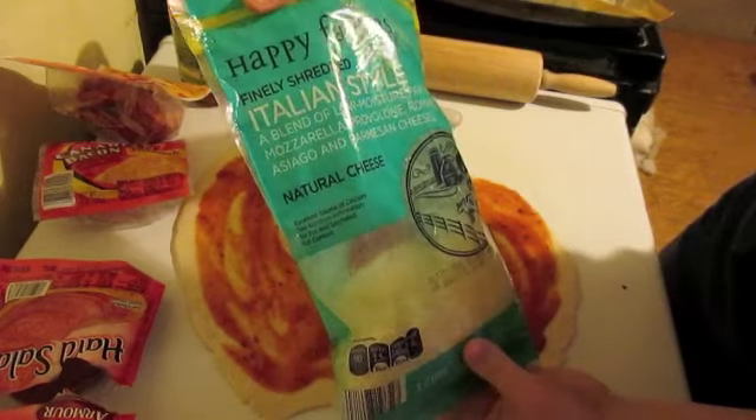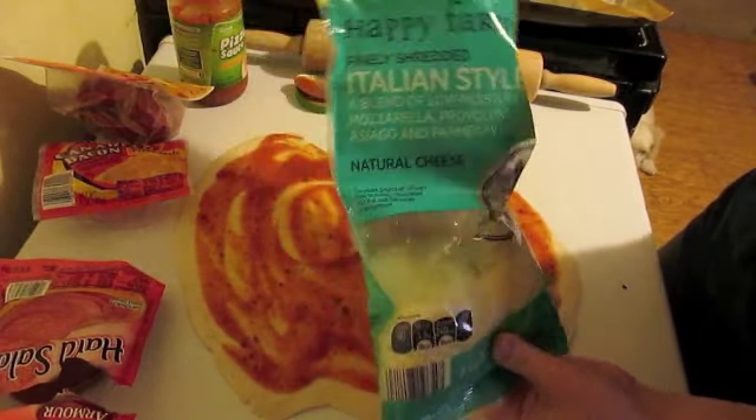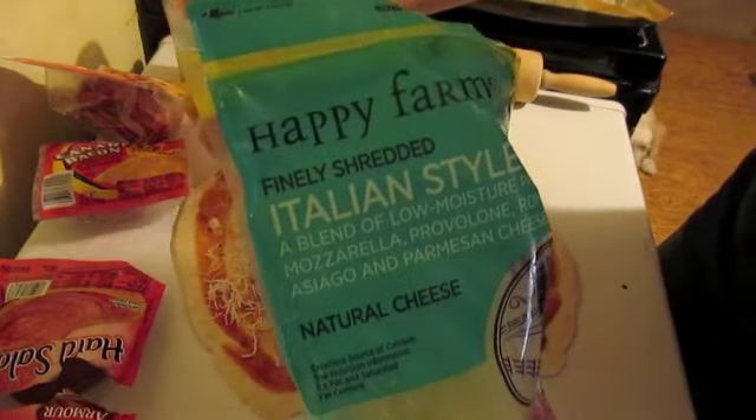It's an Italian style cheese. It has mozzarella, asiago, parmesan, provolone, and a couple other blends of cheese in here. I'm just going to sprinkle this right along.